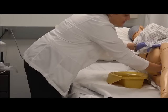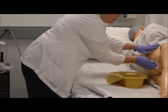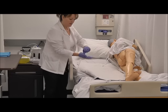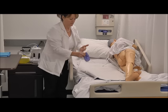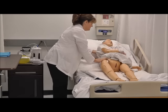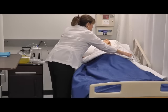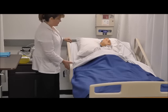I'll wipe the perineal area front to back first, and then I'll wash the anal area. Now I'll remove the bedpan and remove my gloves and dispose of those. I'll assist my patient back to a comfortable position, cover him back up, and put his head at a comfortable position for him. Then lower the bed all the way down to the floor.